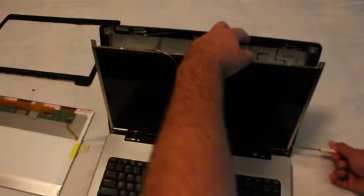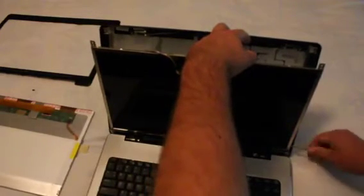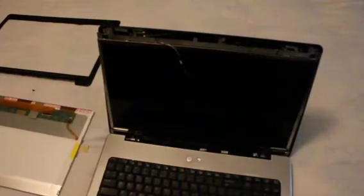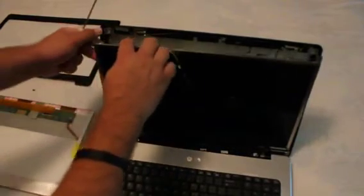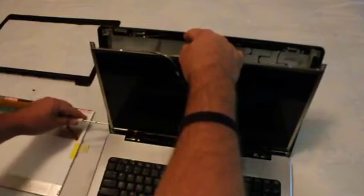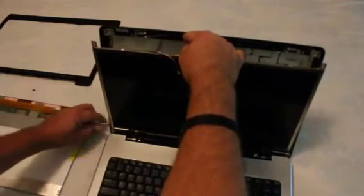Just pull the LCD monitor a little bit away from the housing and you'll find the screws that attach the screen to the mount — there's two on the left and two on the right. I find it's best to start with the bottom screws first, so the monitor doesn't fall off to one side, and then you can get a good grip on the top screws.